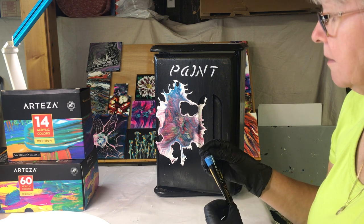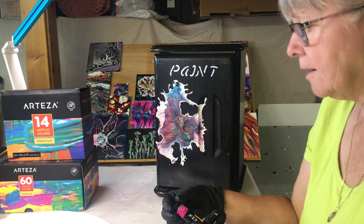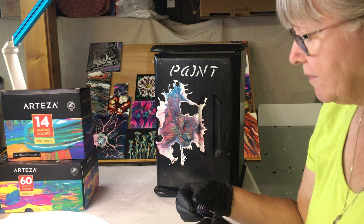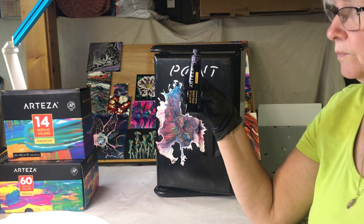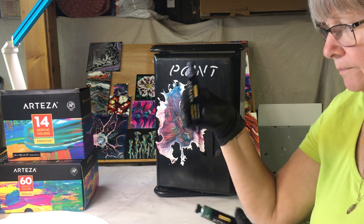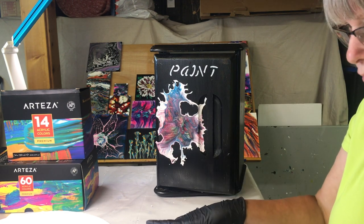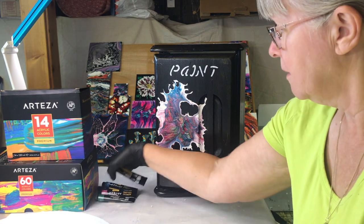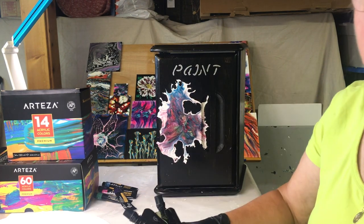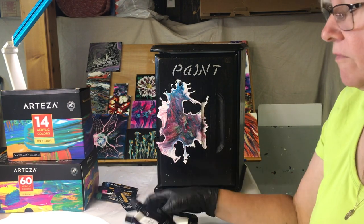My colors are Arteza pearl sapphire blue, magenta light, phthalo blue, Prussian blue, and emerald green — those are the tubes. And I am using black and white cell activator out of the pouches: titanium white and Mars black.